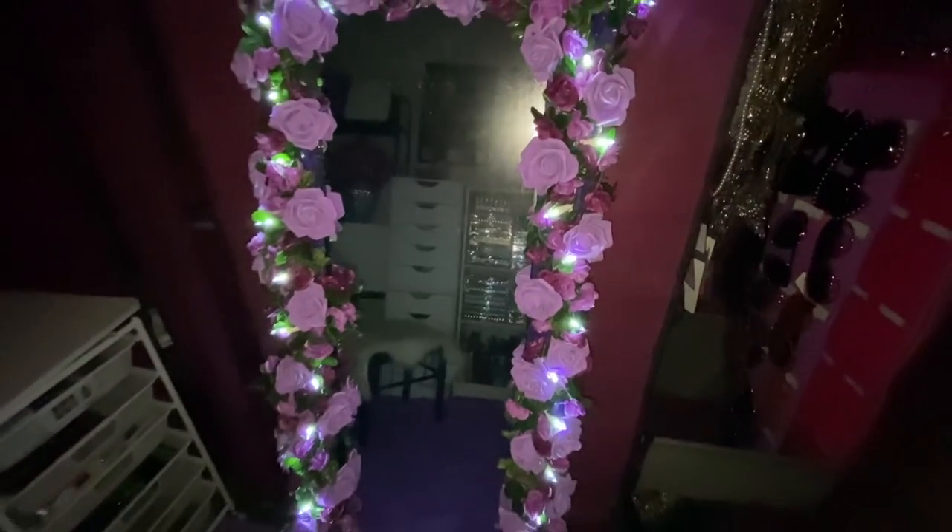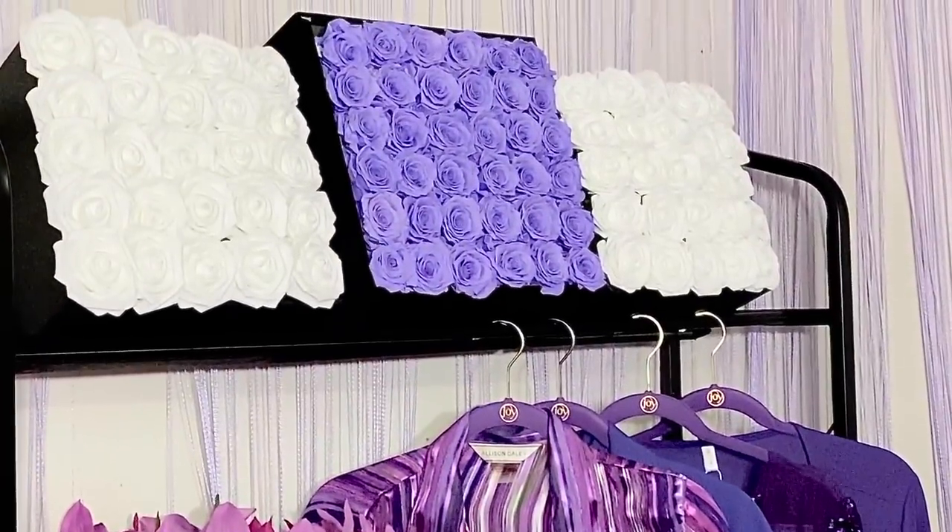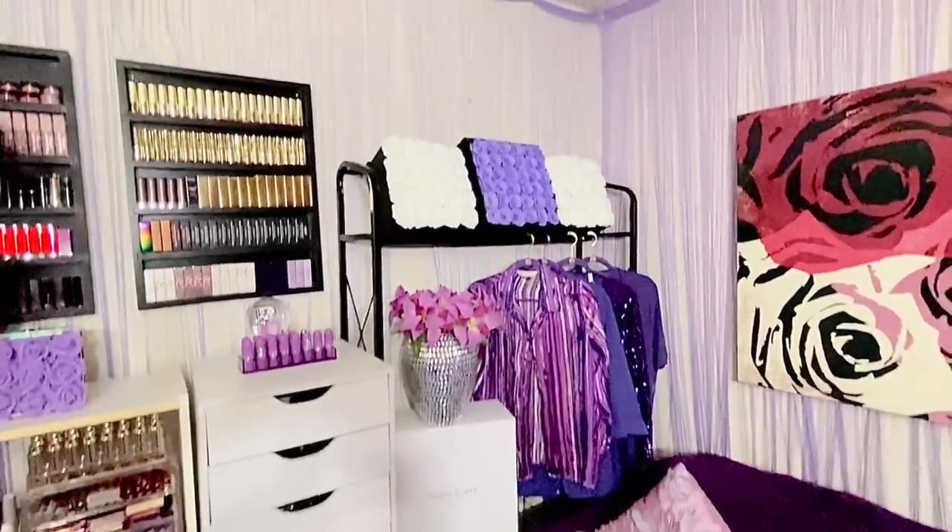So what I did was took an old mirror, some old Christmas lights and some flowers, and went to town and made me a light-up mirror. But I didn't stop there. I went to the Dollar Tree and got some little boxes, and I'm going to show you how to make mini versions of those.